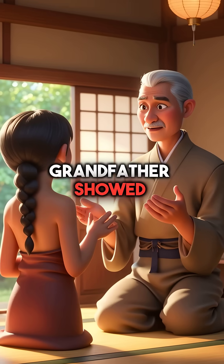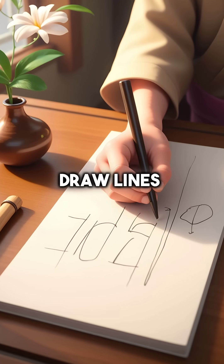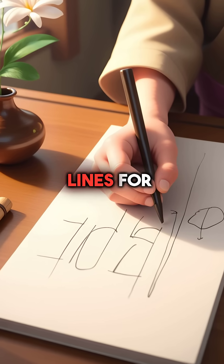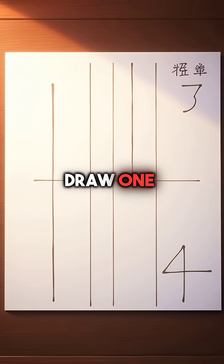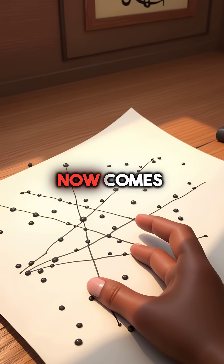Then her grandfather showed her something incredible from ancient Japan. Instead of numbers, you draw lines. Two lines for the 20, three lines for the 3. Then you draw one line crossing them for the 10, and four lines for the 4. Now comes the magic part.